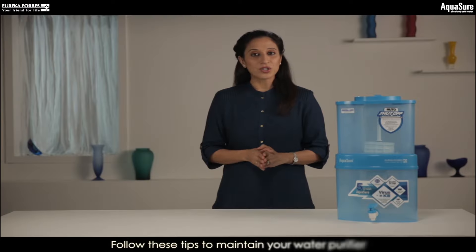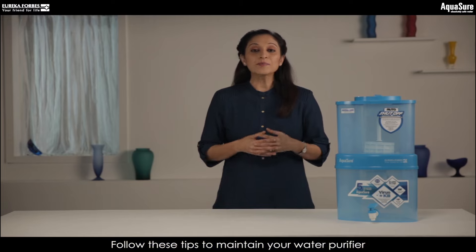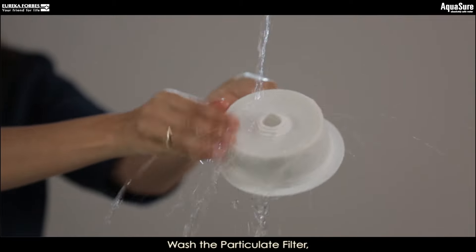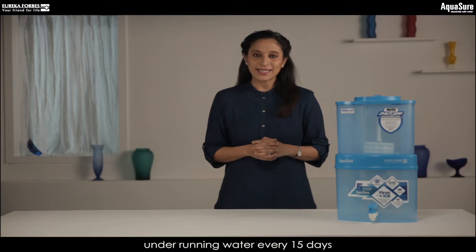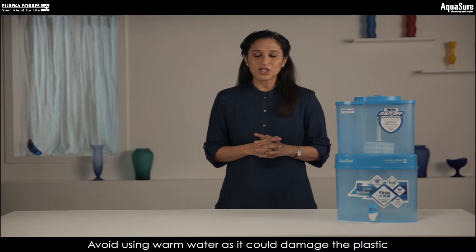To maintain your water purifier and enjoy the benefits of pure water, it is important to follow these tips. Clean the particulate filter, top, and base container every 15 days under running tap water. Avoid using warm water as it could damage the plastic.